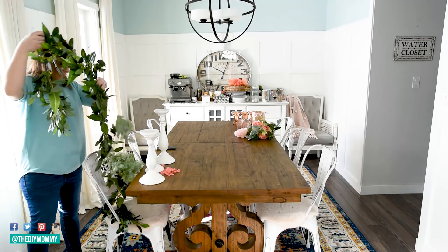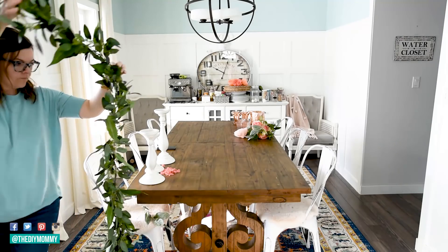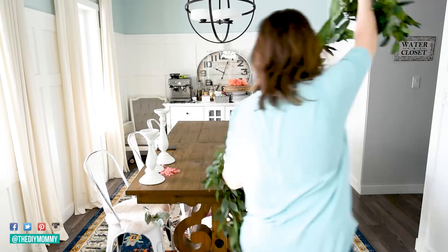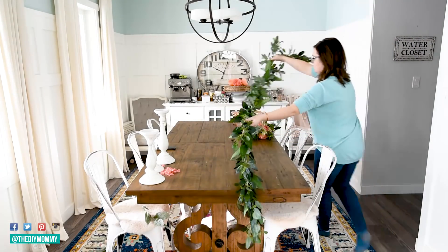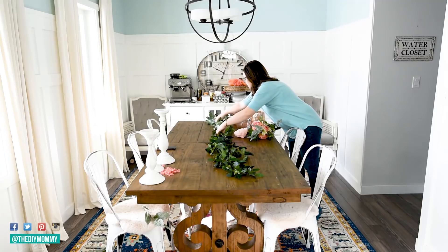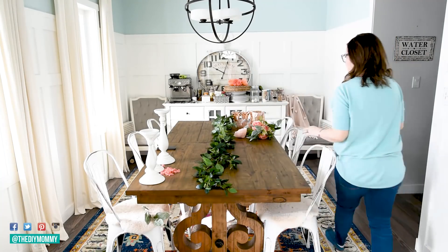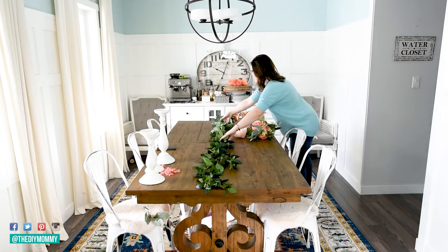We are having a family dinner a couple days after I set this up — we're going to celebrate my parents and get together, so I'm excited to create this early spring tablescape for that. This would also make a beautiful Easter tablescape.